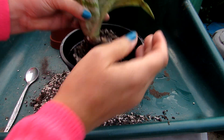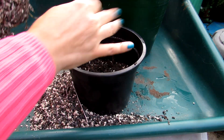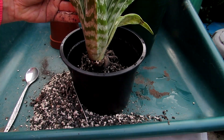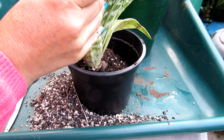Pop that in there — I need to put a little bit more soil in. You don't want too much at the bottom. There we go, and then soil all around the sides.